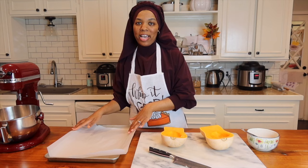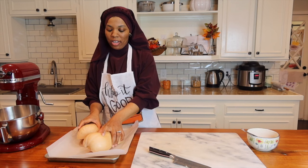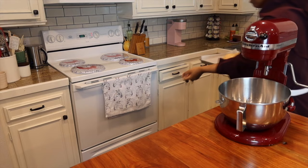Now that you have your butternut squash ready, you are going to grab a sheet pan, line it with parchment paper, then take your butternut squash halves, place them face down, and you're going to roast them for 45 minutes at 375 degrees.